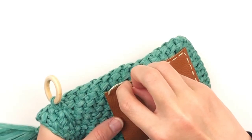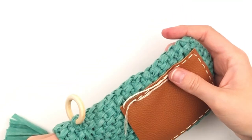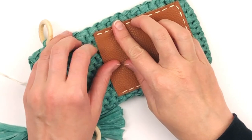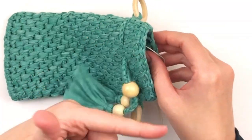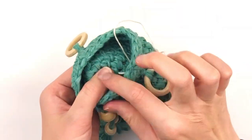When you get to the last stitch, instead of coming up on the top, go through the inside. Looks great! Now you will just knot off the inside and hide your tail on the inside of the sling.